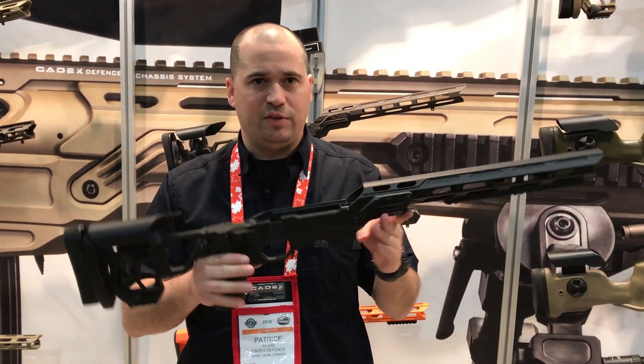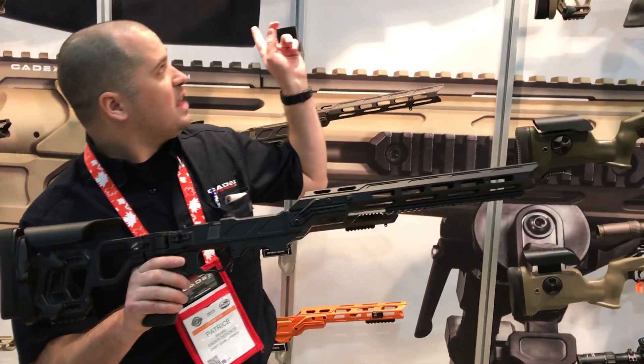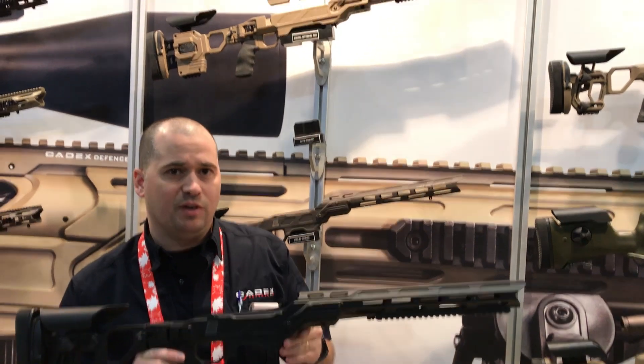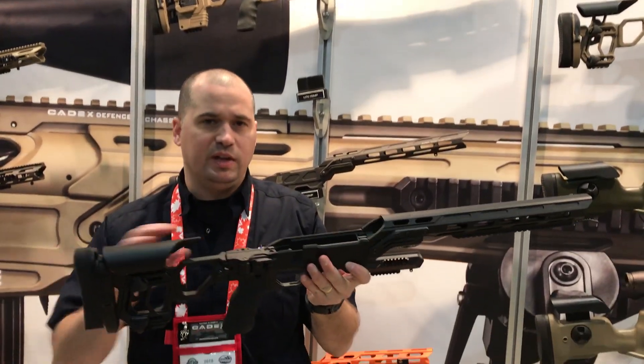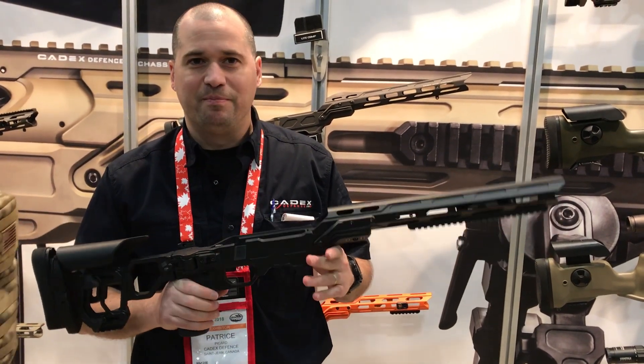We do have over 500 different configurations of chassis, from this series up to the series that has full rail capability on all the models. Some have retractable stock, folding, or fixed stock. Thanks a lot for your time.